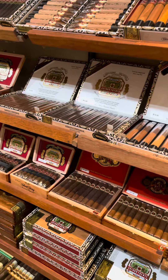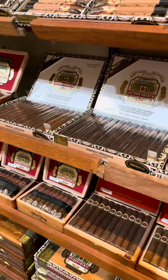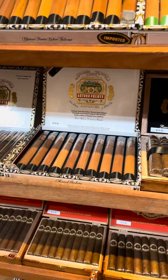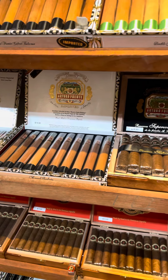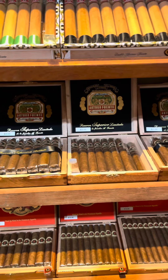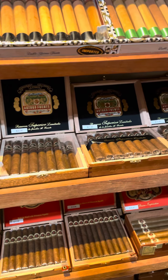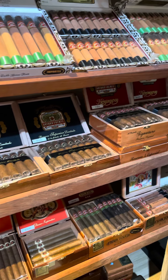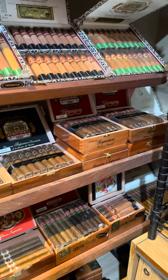Of course your standard Coronas, the Royal Salute which is a huge Churchill, some Don Carlos options — the Number Two being the most popular — and of course you can't go wrong with some Hemingways.